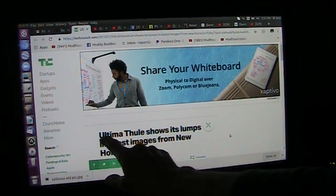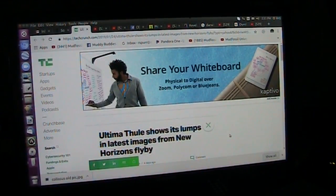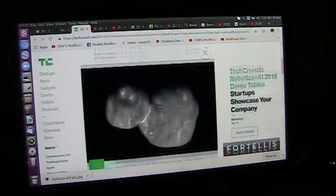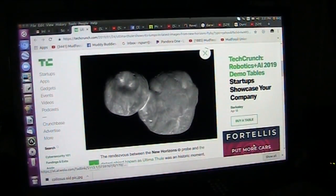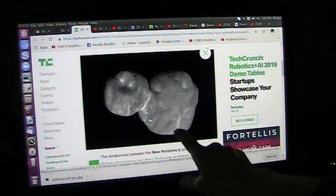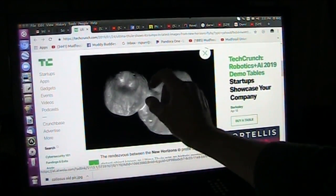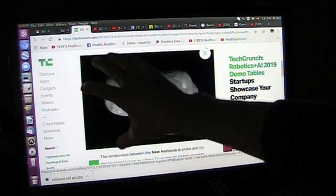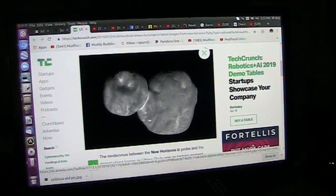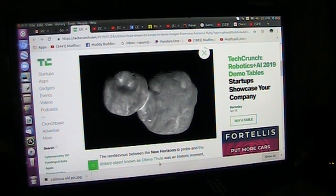You ever hear about Ultima Thule showing its lumps in the latest images from New Horizons? Guess what it is? It's a ligament attachment. There's the ball, just like it goes in that cavity, just like I showed you. There's the attachment, and that would be inside the other bone. And I have found that Comet 67P is also a tendon part.